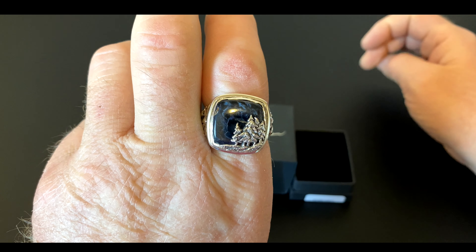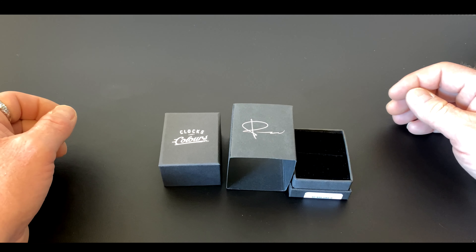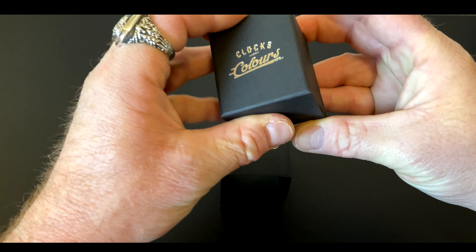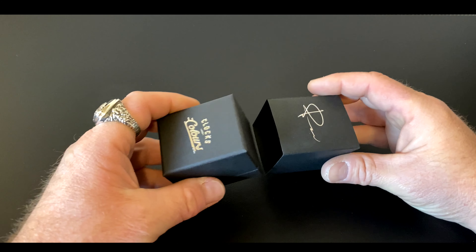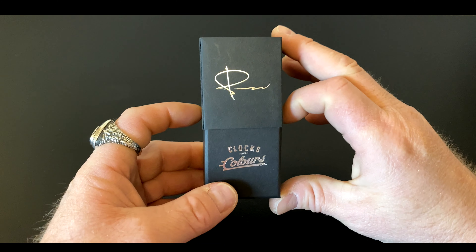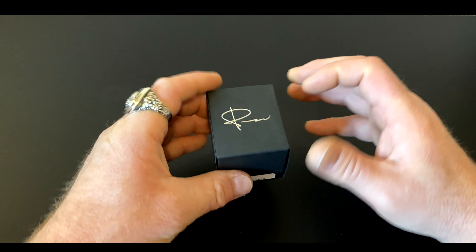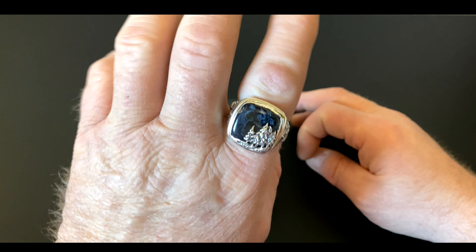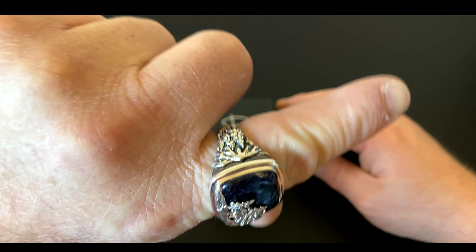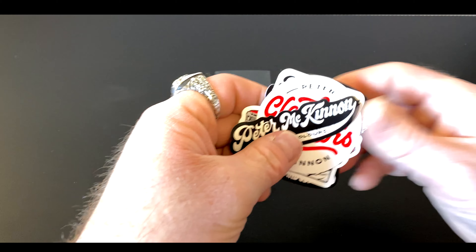There you have it — I wanted to share this with you, show off this ring, and let you know about Clocks and Colors and the things that Peter McKinnon is doing in collaboration with others. He has a video interview with the owner of Clocks and Colors on his site. Head over to Peter McKinnon's site to see a lot more amazing stuff. Mountains are my thing — I love mountains — and it's pretty cool that they're on the ring and also in the packaging.